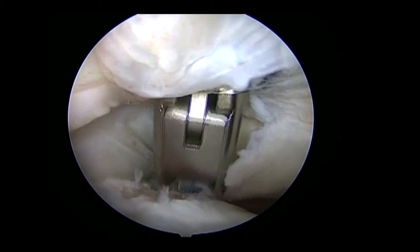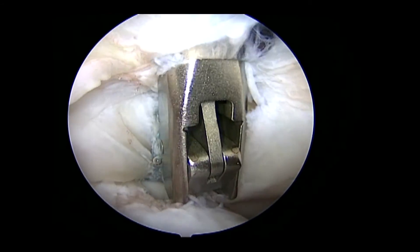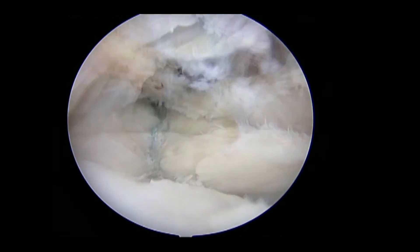The sutures are then cut flush and a dynamic exam can be performed to reassess stability.